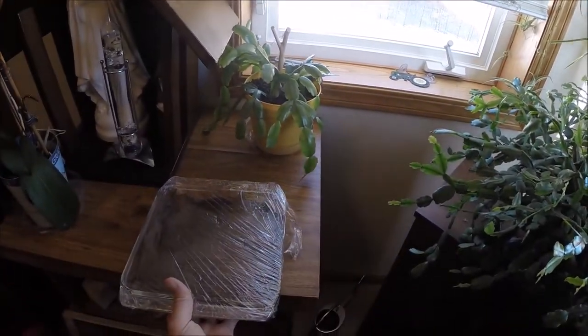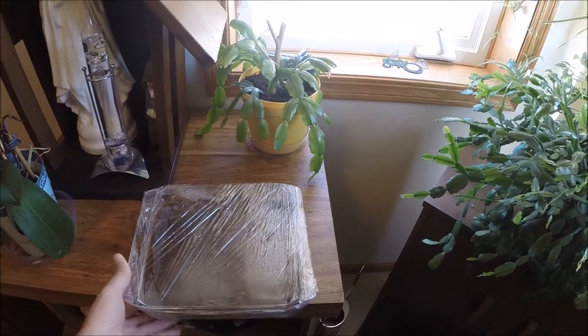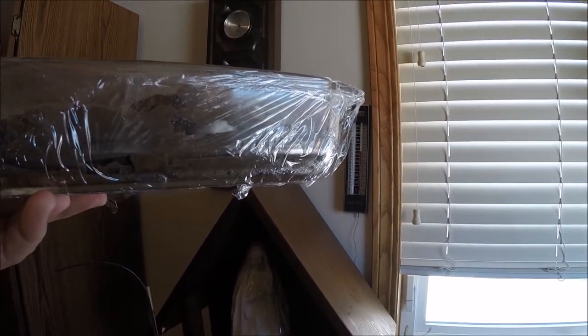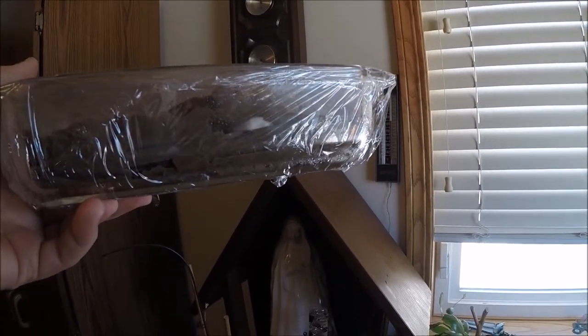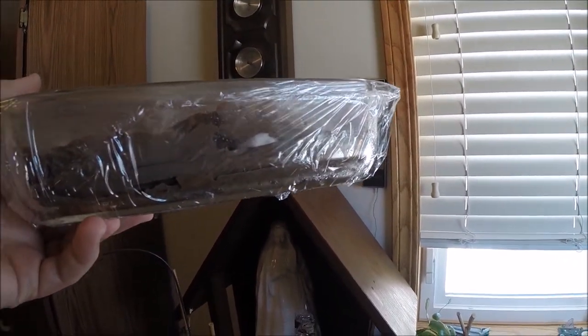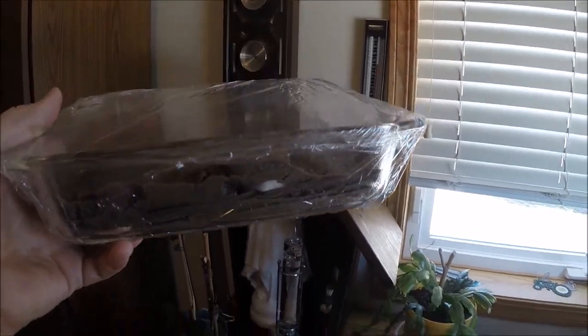Let me set this down and turn it — I think there's another piece you can see in here. I'm not sure if you can see it too well, but 48 hours later it looks like we have some kind of growth going on.